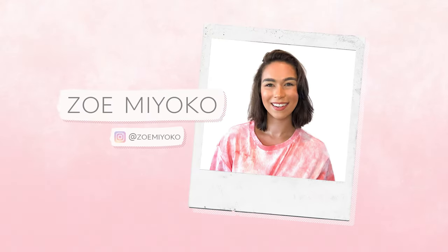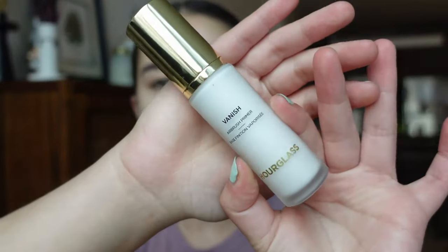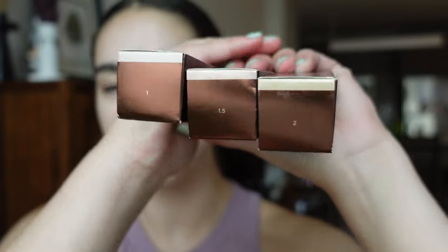I have three shades — the three lightest shades — so if you are light or have acne-prone skin, this review is for you. I did go ahead and put on the Hourglass airbrush primer, which has been out for a while. I'm assuming you're meant to use it with this foundation. I have shades one, one and a half, and two.